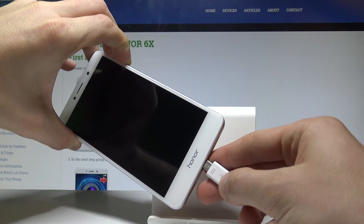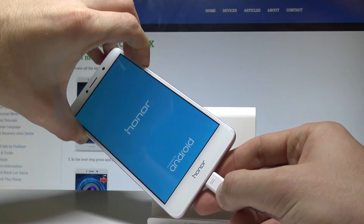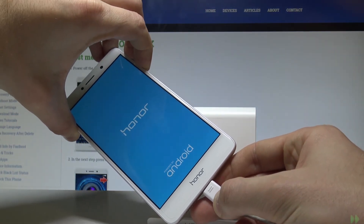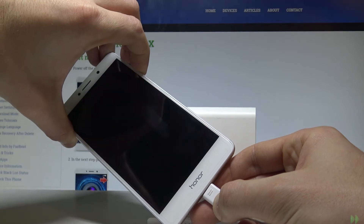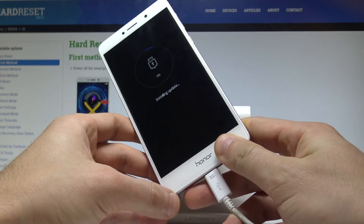Keep holding those two keys and connect your device using the micro USB cable. Continue holding the keys, and once ready you can release both keys — as you can see, the device is now trying to install the update.